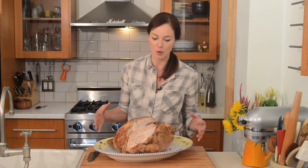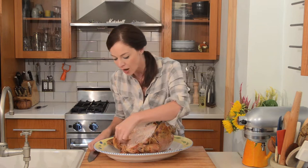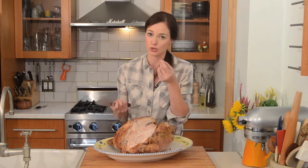Hi, I'm Christine Tizard. I'm the three-way chef, and today I'm going to show you three easy ways to use up all that delicious leftover turkey. Look at this — I need to use it all up, and it's so good. I could also just eat it like this, which is totally fine as well.